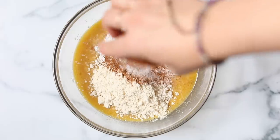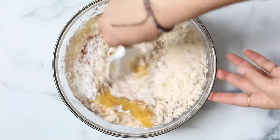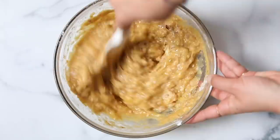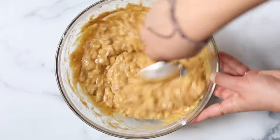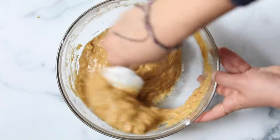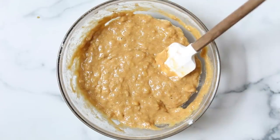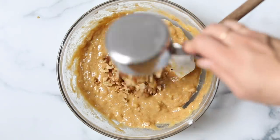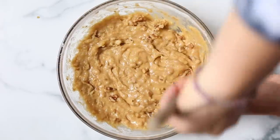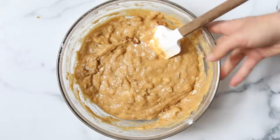Fold that together — the batter will feel really wet, but coconut flour is incredibly absorbent, so the more you stir it in the thicker it's going to get. As it gets combined, the coconut flour will absorb the liquid and you'll get that nice muffin batter. Once you have that batter, you can fold in any mix-ins you want. I love walnuts, pecans, coconut, or even chocolate chips — I did walnuts today, but you can skip this step or do whatever you'd like.